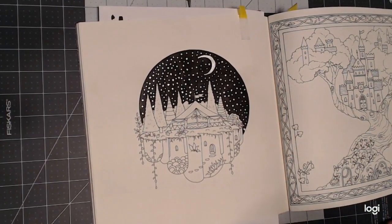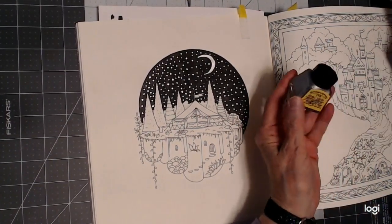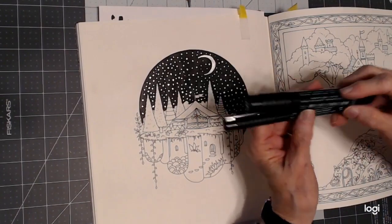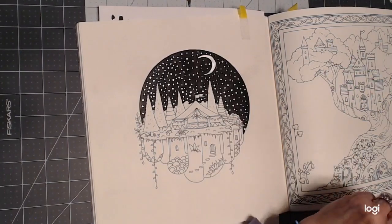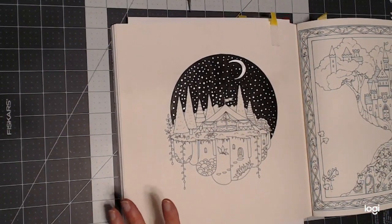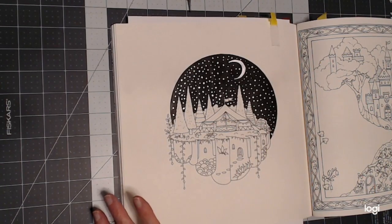So this is the way you can make a black background using Winsor & Newton silver ink, the Pit pens by Faber Castell, and just a budget-friendly black pencil. If you have any questions or comments, please leave them below and I will get back to you as soon as I can. Until we meet again, happy coloring!